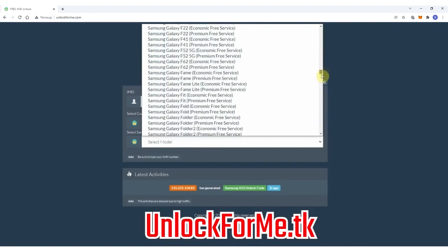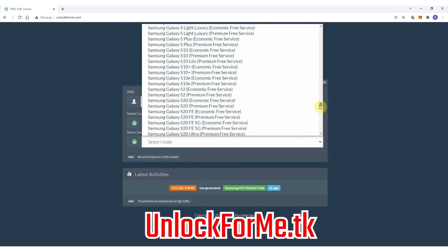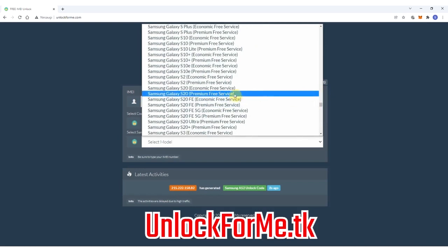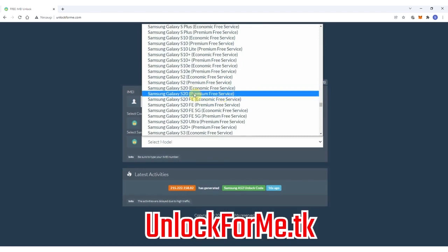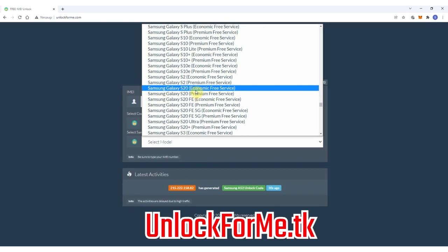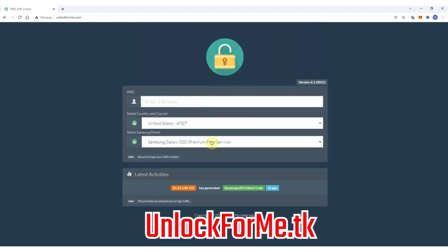Then we will select the brand of the phone — we're gonna be unlocking a Samsung — and next we're gonna select the exact model. In this case I'm gonna select Samsung Galaxy S20, but this method works for any other Samsung Galaxy model out there. As you can see here, you have two services: the economic service and the premium service. The difference is that one is faster and the other takes longer to request the unlock code. For this example, I'm gonna select the premium service.